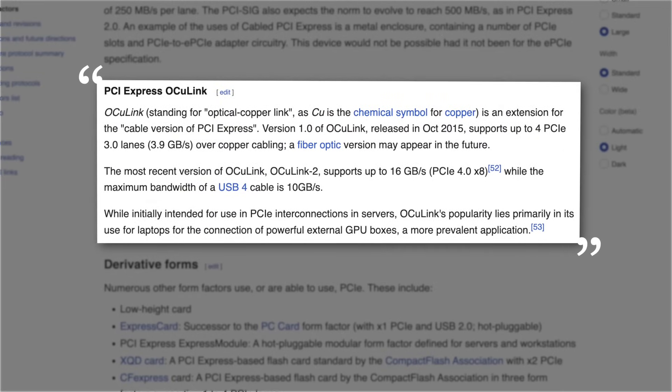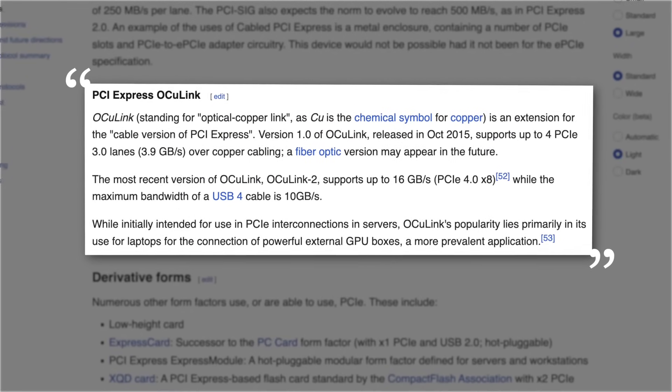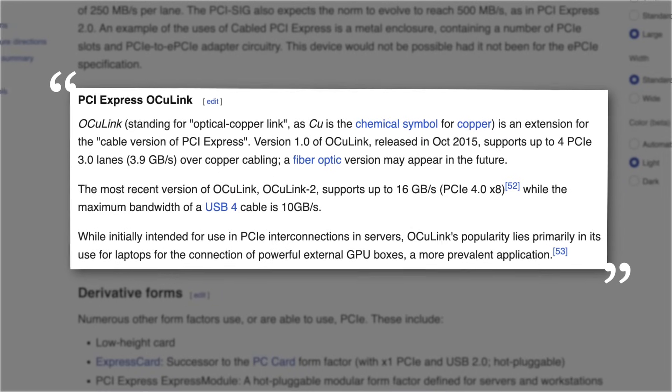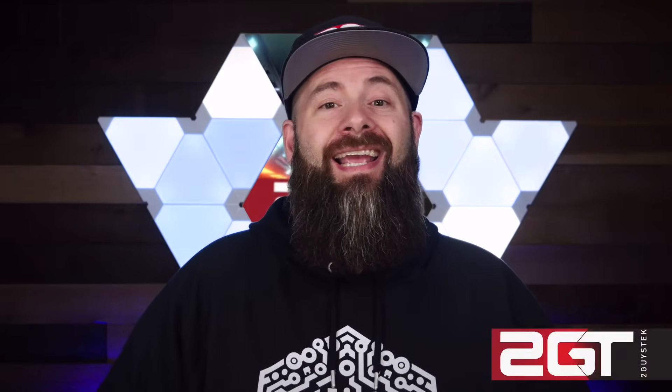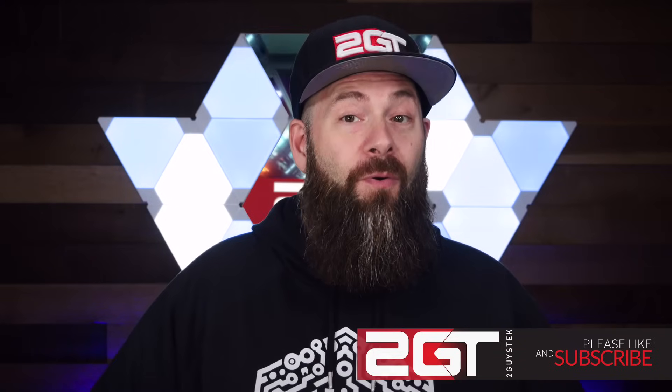The OCuLink port is an interesting addition. OCuLink ports are basically an external connector directly to a PCI Express slot, and I've seen a lot of people hanging external GPUs off ports like these, but with it only being 4X PCIe, I don't think it adds a huge benefit. However, I could see the value of hanging a RAID card off of it and connecting that to an external storage array for more storage — maybe something for a later video.